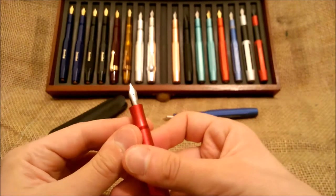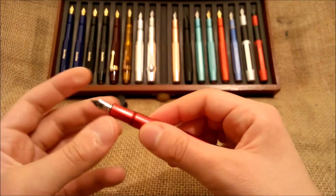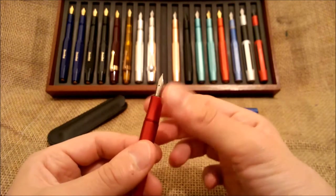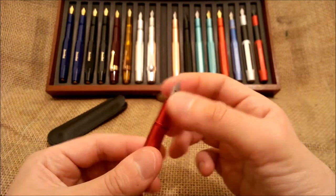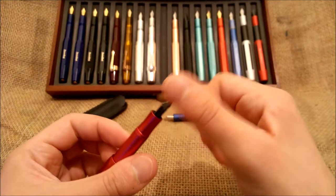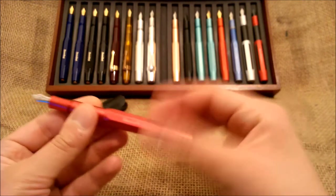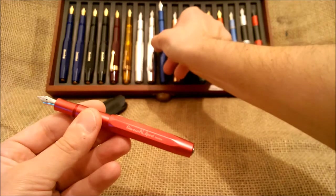The nib is a steel nib — this is a fine nib. The nib on the Caveco AL Sport has the advantage that it's a screw-fit nib and feed unit. You can unscrew it and change it for any other nib you have, from Caveco or some compatible Bock nib.